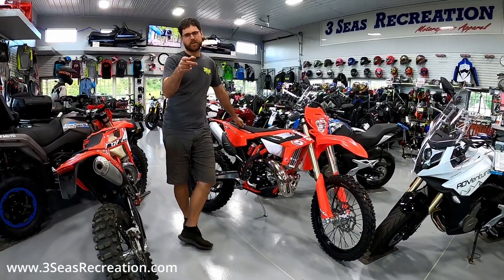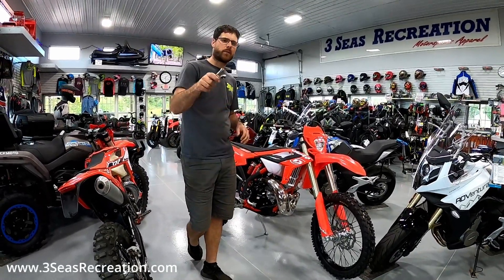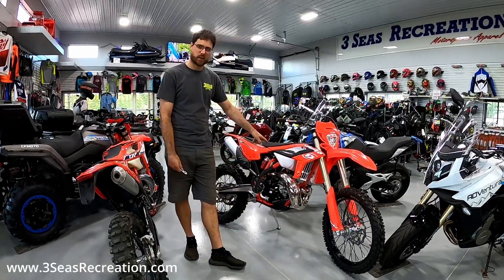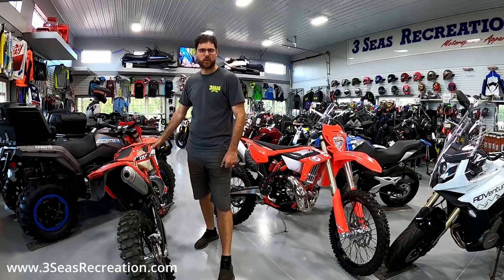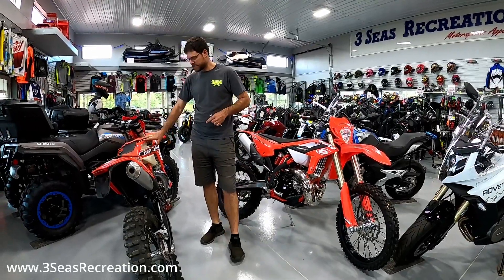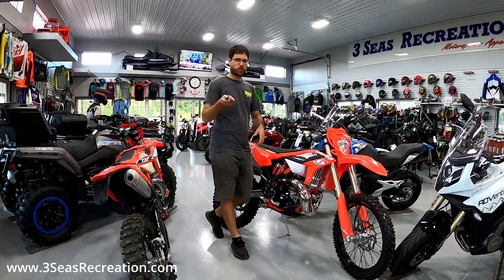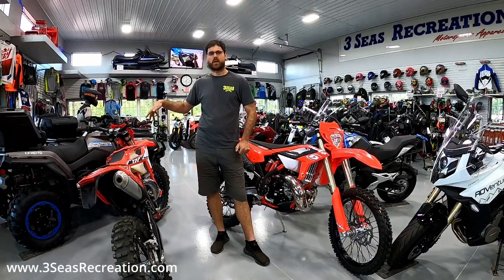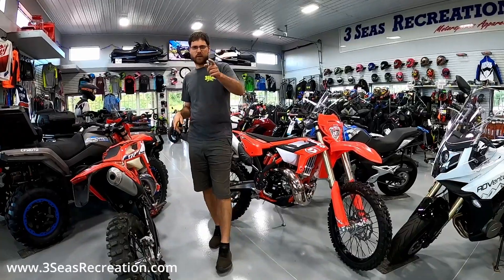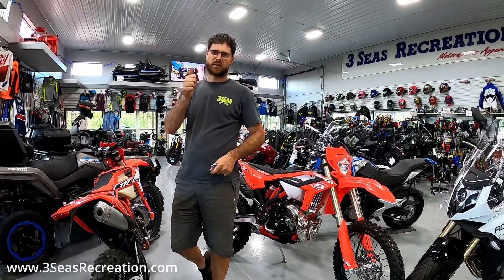Hey, welcome back to our channel. I'm Jared from 3C's Recreation. People have been asking me all week, because we finally got a 2023 in — can we take the older shrouds that go from 2020 to 2022 and put it on this bike? Or more importantly, can we take the 2023 shroud and put it on our 2020 model? I feel like you guys are going to be combing for parts, so let's try it.